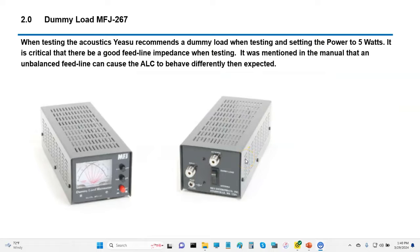For testing, we always want to use a dummy load. They recommend 5 watts, low power. A dummy load is good because it is a balanced feed line system, and that doesn't give you any crazy things going on with an imbalanced feed line. It can affect some of your ALC operation and various things, so you want to do all of this in a laboratory environment with a good test fixture.